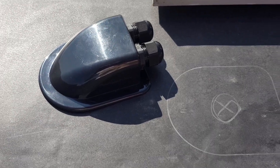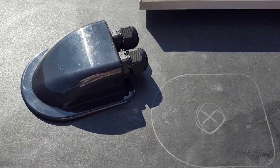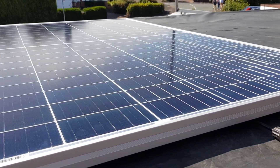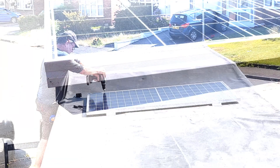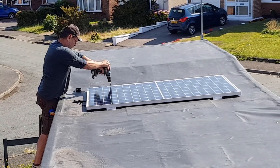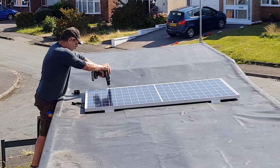This is the waterproof gland where the solar panel cables will pass through to reach the accommodation unit. Rob said he's confident we have the solar panel in the right place, so here goes the drilling of holes into the new roof covering.